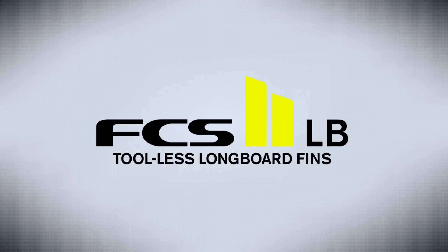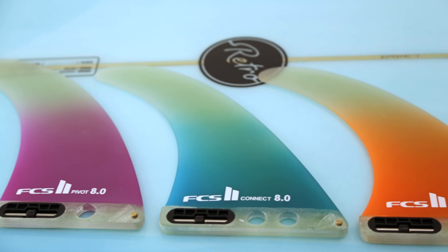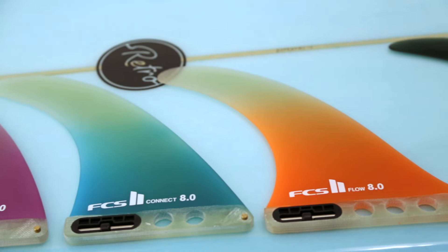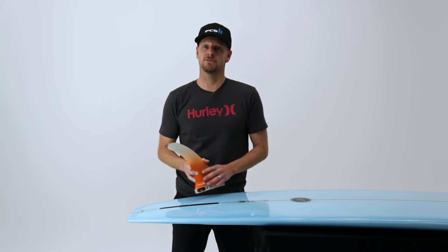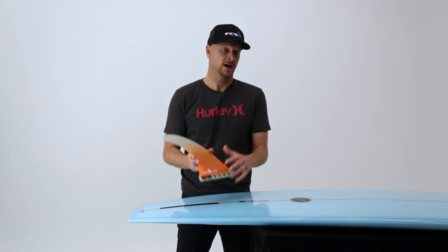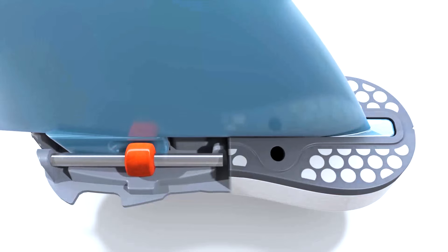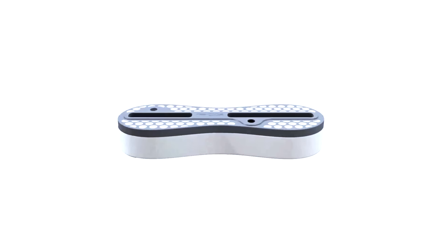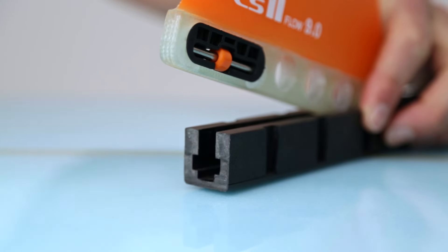Introducing the FCS2 tool-less longboard fins. These fins are easy to use and take the time and hassle out of attaching a single fin to your board by eliminating the need for a screw and plate to secure the fin in place. The secret is in the cassette housed in the base of the fin, utilizing a titanium rod and barrel mechanism. The barrel engages with the channel in the fin box to lock it into place.